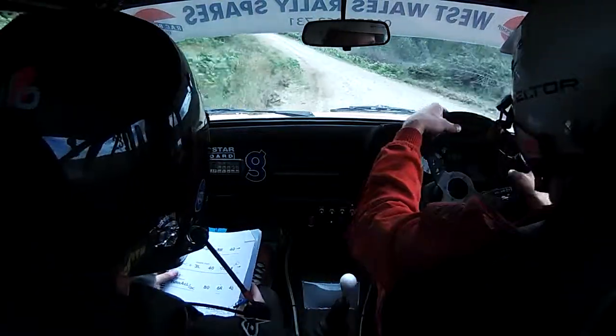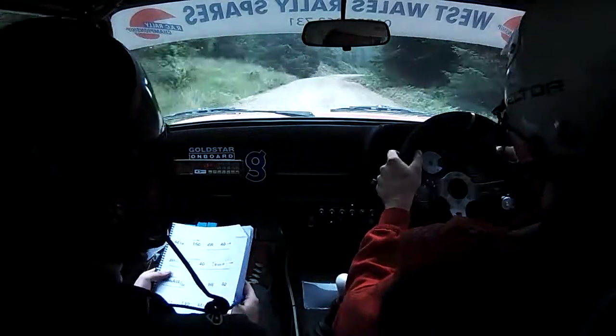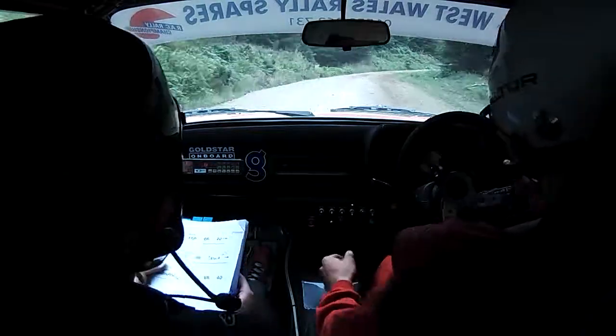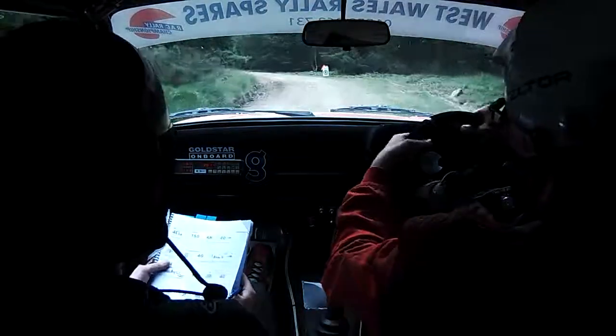4 left plus long, don't cut. 150, up middle, go on. Flat 6 right, 40 into 2 right plus. And 3 left. 40, stay right,